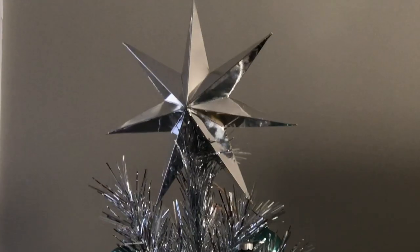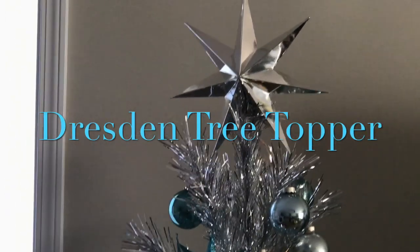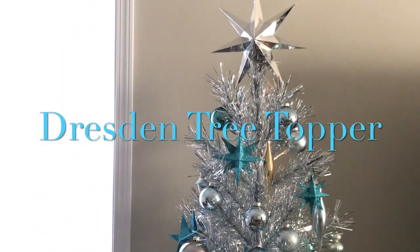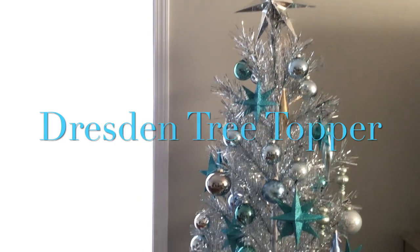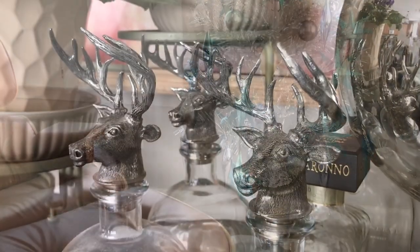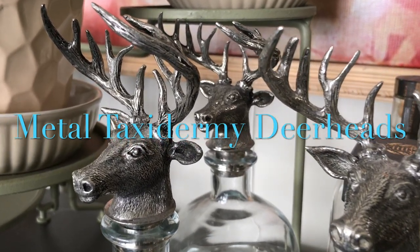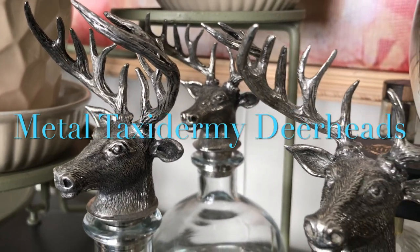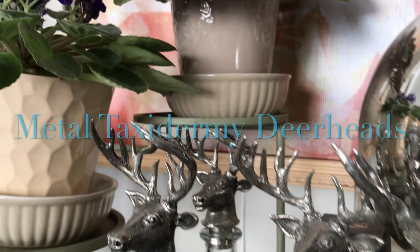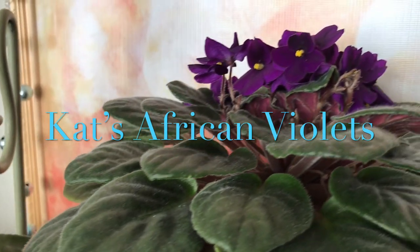By the way, check out the star topper that I got from a consignment shop locally. Highly coveted by collectors, this Dresden ornament is constructed of silver, embossed slightly, and beveled, and is made in Germany mostly between the late 19th century and World War I — a great addition to this exceptional tree. On our mini bar, we have on top two collections. Based on fine old taxidermy, these vintage metal bottle topper deer heads with 3D protruding horns give off that hunting lodge aesthetic perfect for the mini bar. Kat also displays her fine-looking African violets from the collection she's amassed since the beginning of the year.